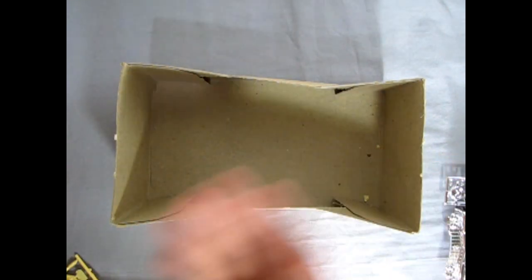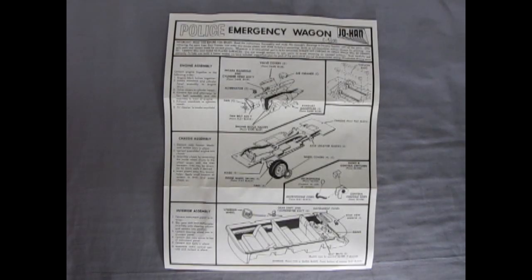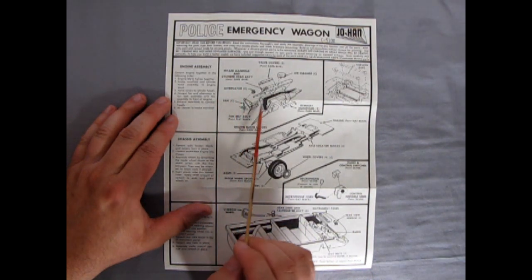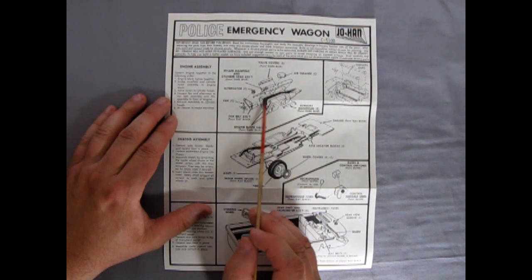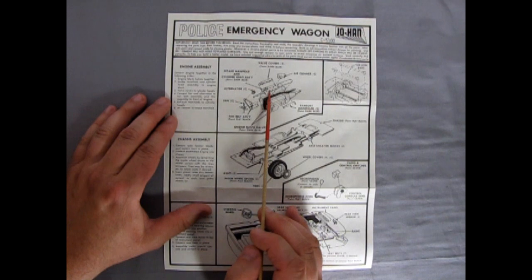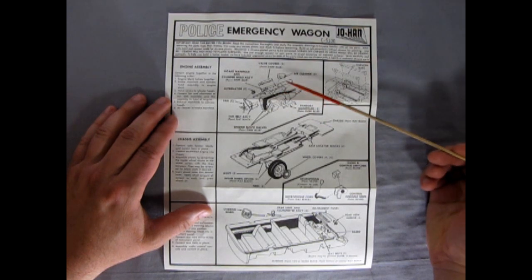Just the unboxing — so let me clear all this out of the way and we'll take a look at those instructions. Here we are back to take a look at our instructions, which of course say 'police emergency wagon' — this is an old Johan kit. The instructions are very much 1960s: you've got a right and left hand side of your engine block, your fan belt and alternator — early years of alternator actually — the pulley assembly, the fan, your valve covers, your exhaust manifolds, the intake manifold and the air cleaner. There is no carburetor on this, so if you ever wanted to super detail this motor you'll have to find a carburetor.